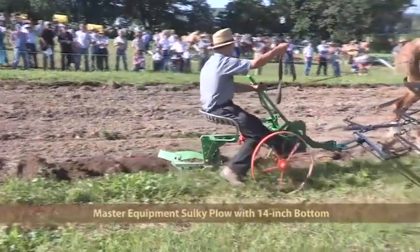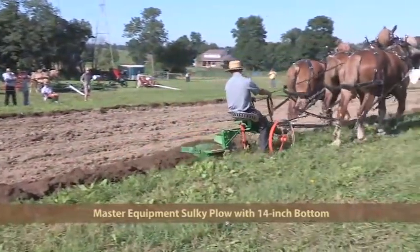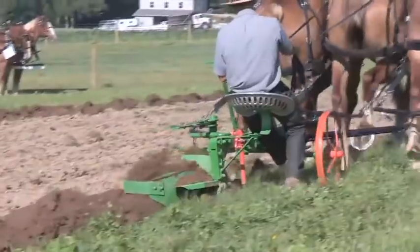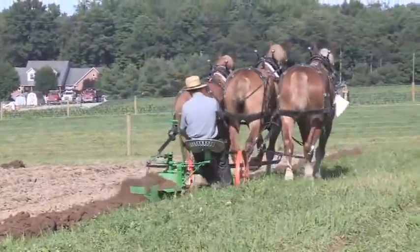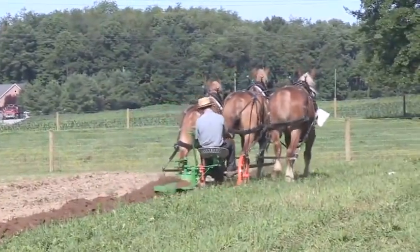Coming in with a left-hand plow this morning, we have one from Master Equipment, LLC, right here in Apple Creek, Ohio. This is a sulky plow with a 14-inch John Deere bottom with a conventional share. This is model number 98, sells for $1,305. Local dealer is Yoder Plumbing at Big Prairie, Ohio. They also offer this plow in a right-hand model.